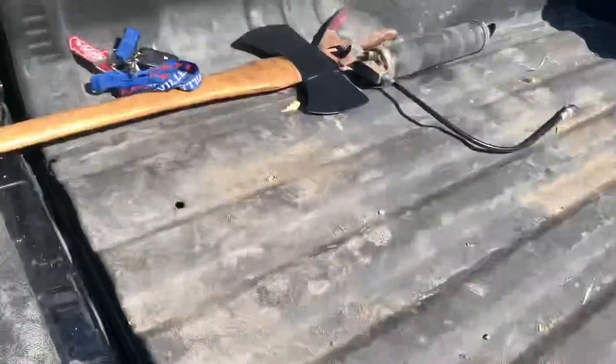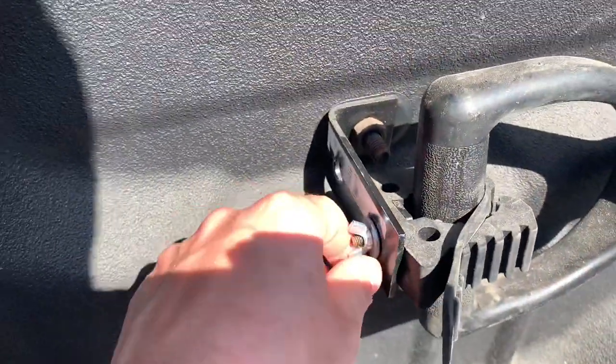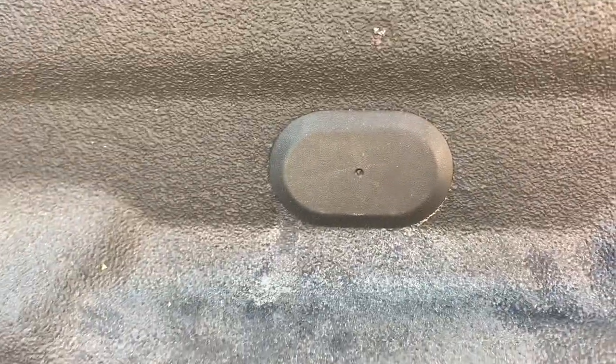I had posted this up on Instagram and had a couple people ask me about it. This is kind of what the brackets look like and how I put them in the bed. As you can see, they're pretty factory-looking — they actually use these factory little black plugs here. Sorry for the glare, but they actually use those factory black plugs.